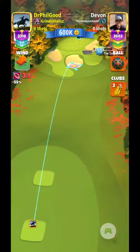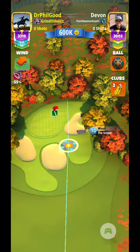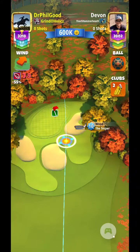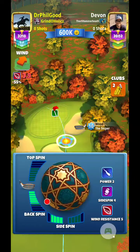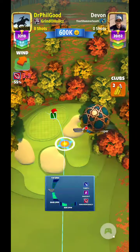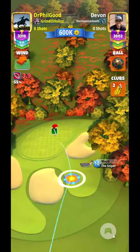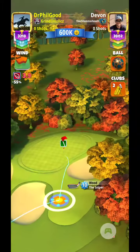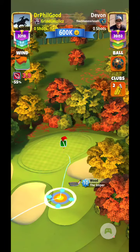Hello again, everyone. Eagle Peak 3C, and using the new Mirage Ball. I really hate this par 3. I can't tell you how much grief this par 3 gives me sometimes, but I don't lose them all, but you know, still.